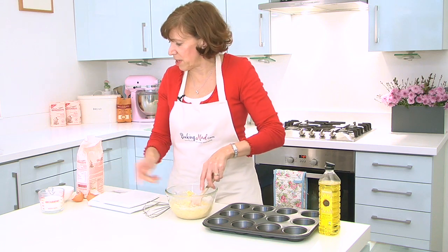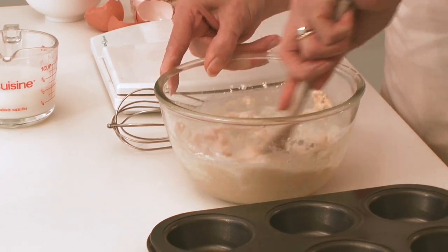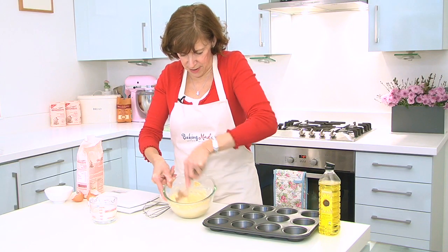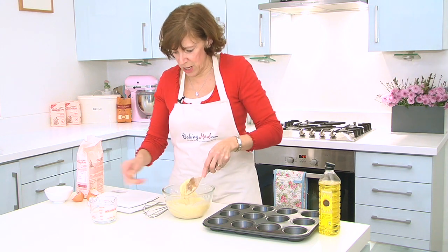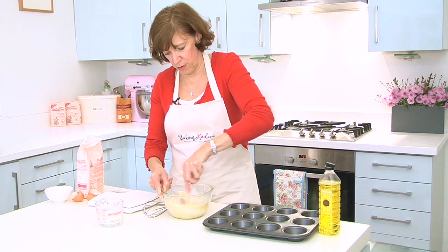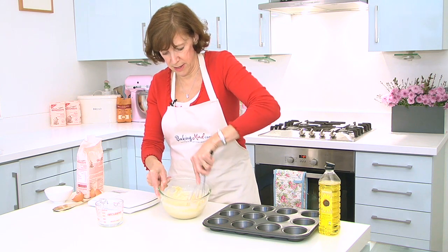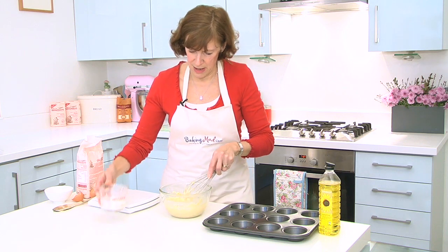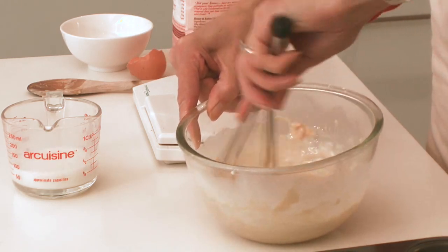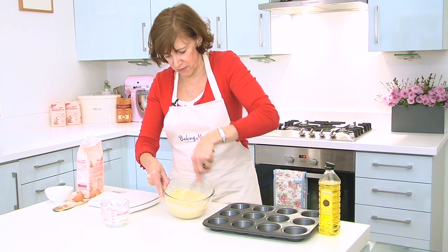And the trick is to get it nice and smooth and then gradually beat in your milk. So what you want is a nice, rich, thick batter without any lumps. Give it a good beat with a wooden spoon and then if you want to, you can switch over to a whisk if that's easier for you. You can use one egg if you want slightly plainer Yorkshire pudds, but two eggs gives a really nice golden crisp batter that rises really well.